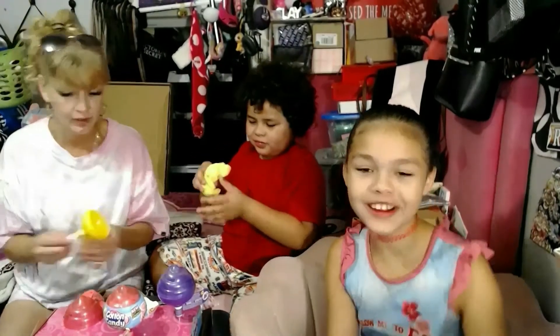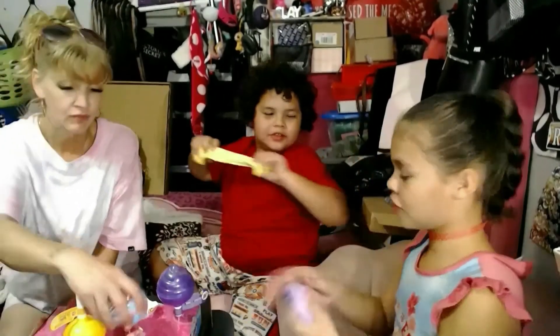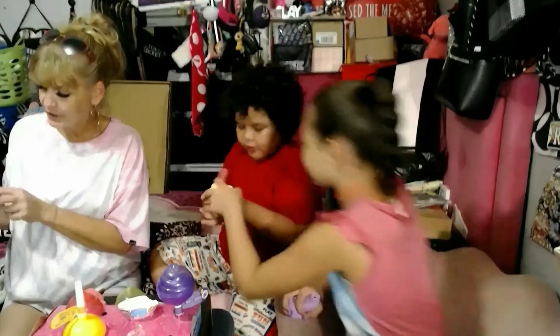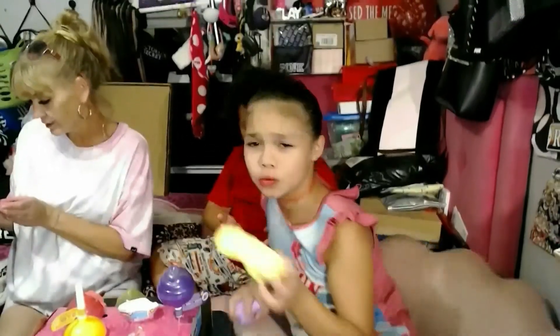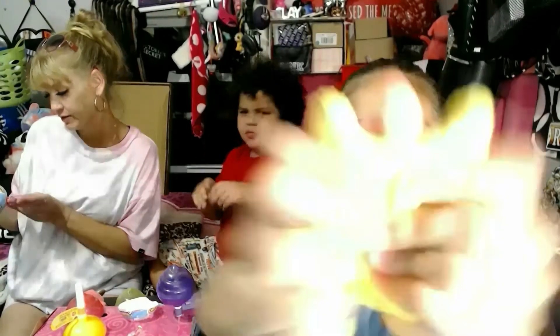It says: use adult supervision, wash hands with clean water thoroughly before and after using. Okay, I'm not washing my hands — I'm not putting my hands in my mouth. It's scented fluffy stretchy slime. Guys, 2018 Yuru — we did a bunch of Yuru toys. Yellow lemon — see if it sparkles.